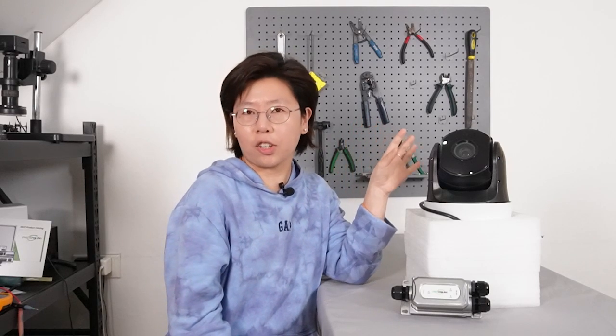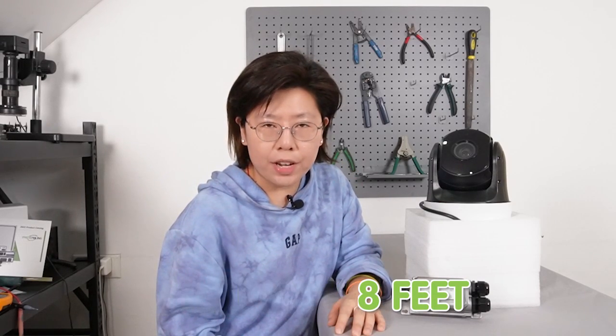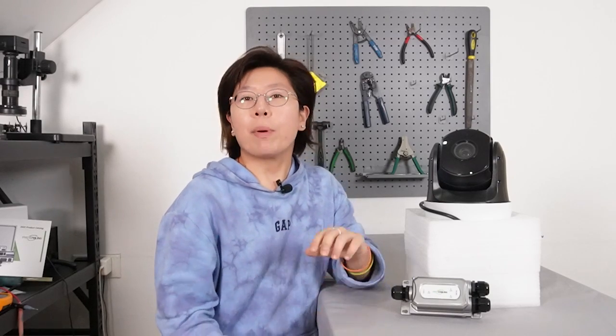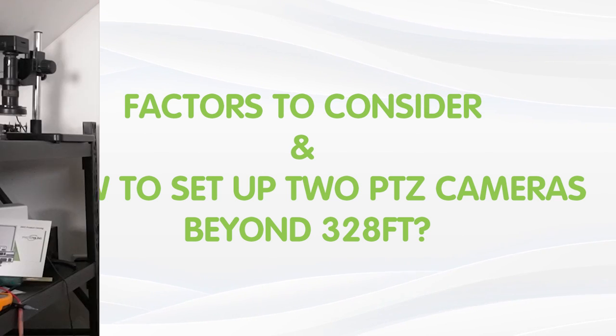But sometimes installing one camera may not be enough. If you want to install multiple cameras beyond 328 feet, you need some careful planning and execution. Because you have to consider the cable length, the power supply, and other essential factors. So today in this video, I'm going to talk through the factors we need to take into consideration, and also show you how to get the system set up.